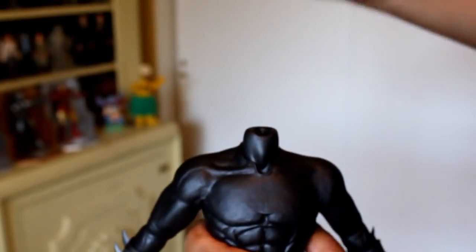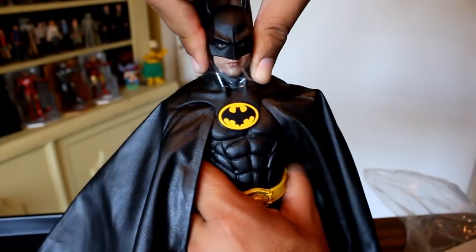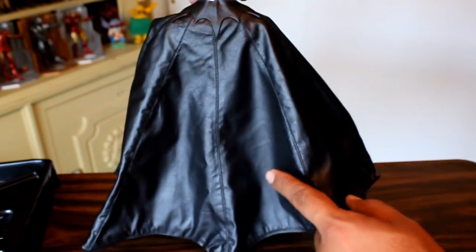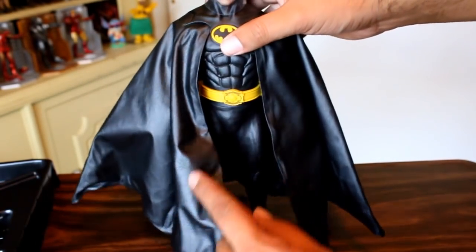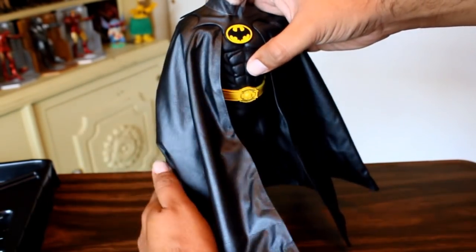Now we are going to put the cape on the bottom. A good majority of the cape hangs pretty good. But considering my figure has been sitting in a box for about a year, this section out here tends to want to stick out, so I think I have to work a little bit to get it to hang down.